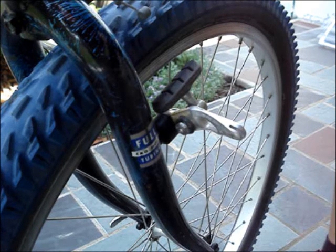If your brake system doesn't have a release, let some air out of the tire so it can pass through the brakes.